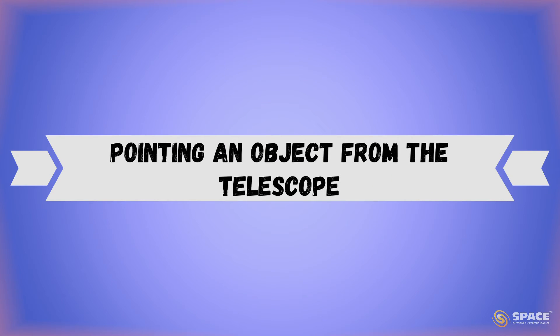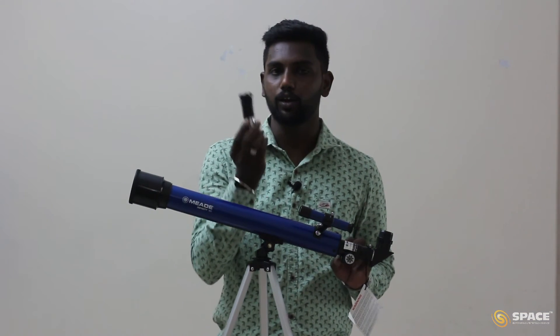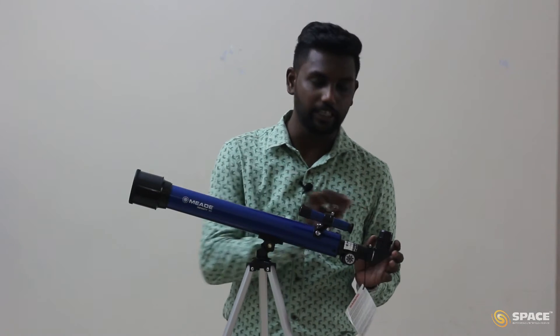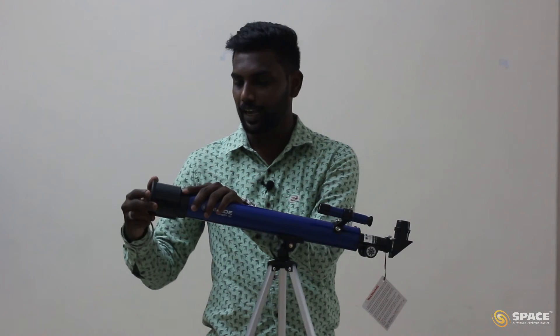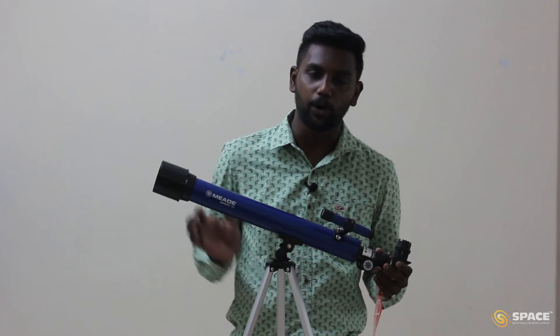Now let's understand how to point this telescope towards any particular object. I have removed the Barlow to make it easier, and the telescope is attached with the 20mm eyepiece, which is best for beginners. First, remove the cap from the front of the telescope. Now the telescope is ready to point at any object. Begin with terrestrial objects like trees, buildings, or towers, as they are stable and easy to point at.